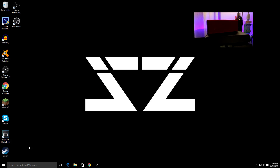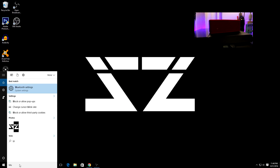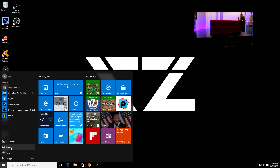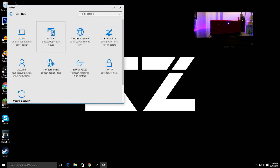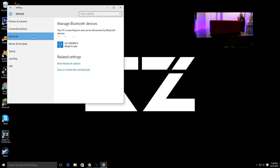To connect your Bluetooth to your computer, just go to Start and search 'Bluetooth' — you'll see it right there. Or you can go to the Start menu, then Settings, then Devices, and you'll see a tab that says Bluetooth.